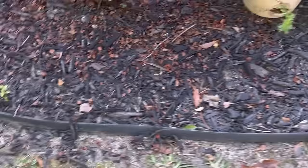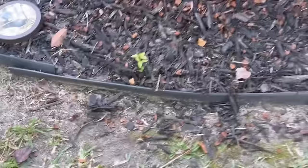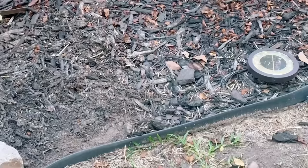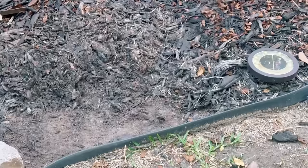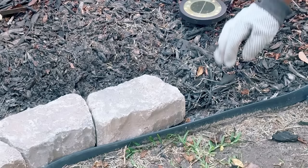I started to notice that whenever a hard rain would come through, the mulching would sometimes spill over the no-dig landscape edging, because it's no more than about an inch or an inch and a half in height. By continuously adding mulching, the mulch got higher and thicker. So I wanted to give the space a little bit of height, and I started incorporating brick edging inside the no-dig landscape edging — though you can also put it on the outside.